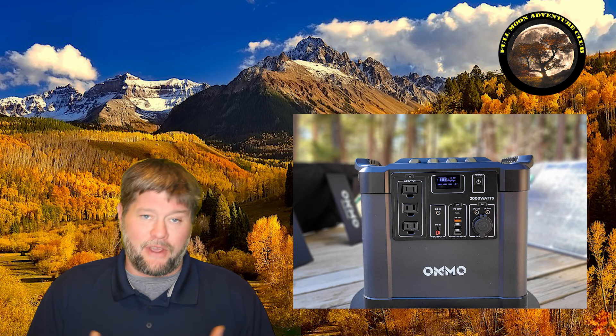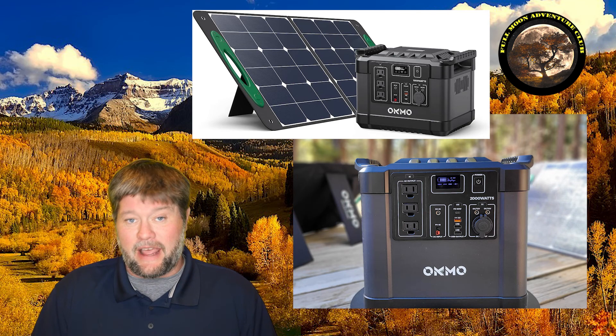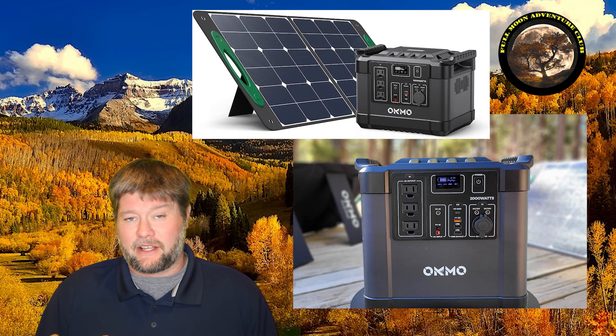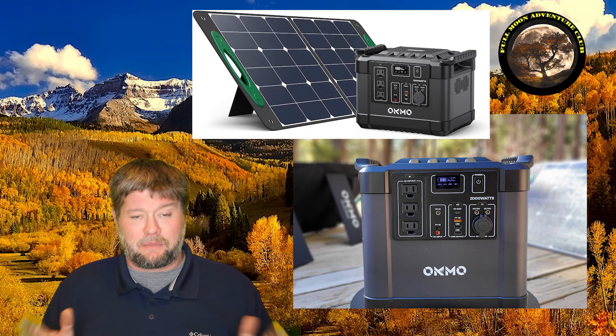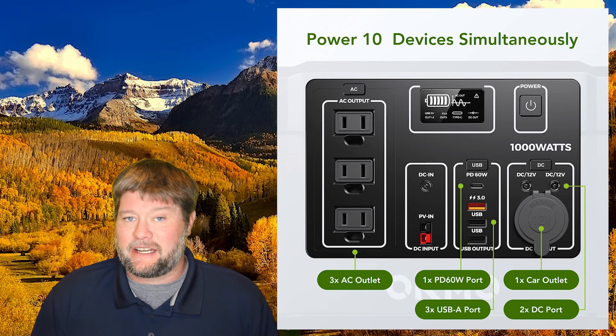I did a review of the 1,000 watt model — I'll put a card up top if you're interested or want to compare the two. This is its big brother and they're really close to identical, except for the extra size at the bottom. The faceplate and display are identical; it just has more battery capacity down below.